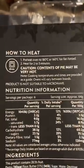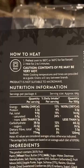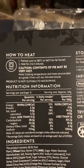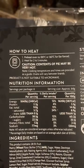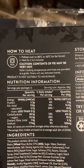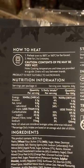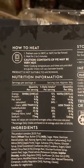So we're having a quick look on the back. How to heat: preheat oven to 180 degrees or 160 degrees fan. Heat for 2 to 5 minutes. Caution — contents of pie may be very hot. Not suitable to microwave.